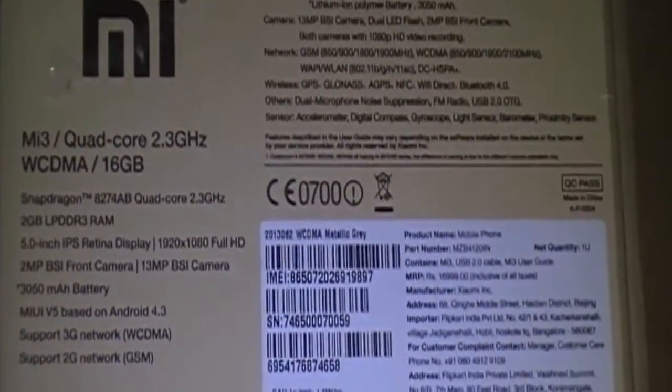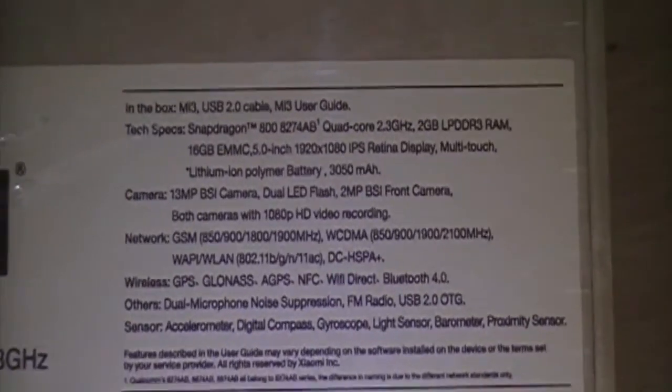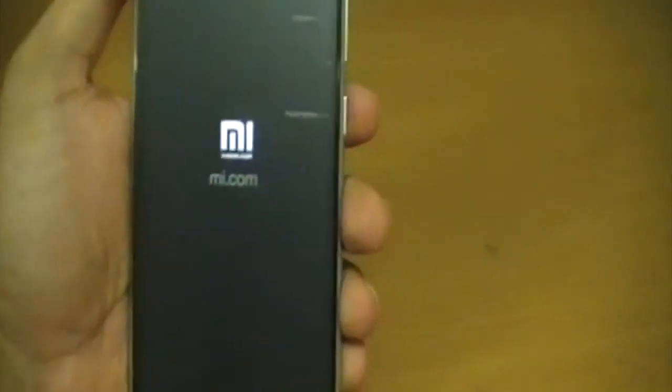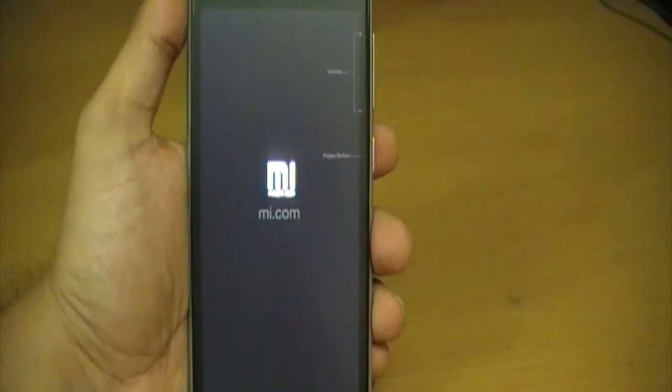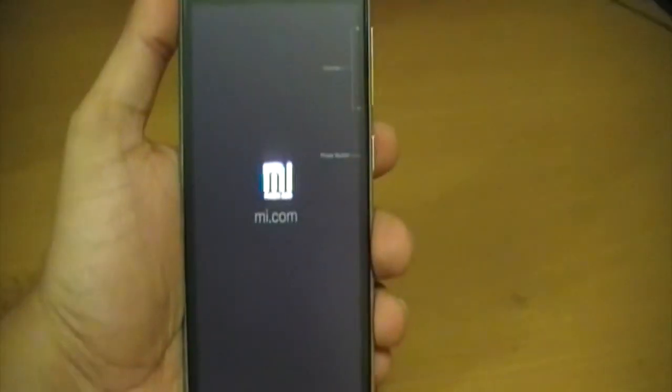Xiaomi India has confirmed that the glass is indeed Gorilla Glass 3. Let's try booting this up and see — there she is booting for the first time. I will take this protective film off, but not right now — this is just for the unboxing.